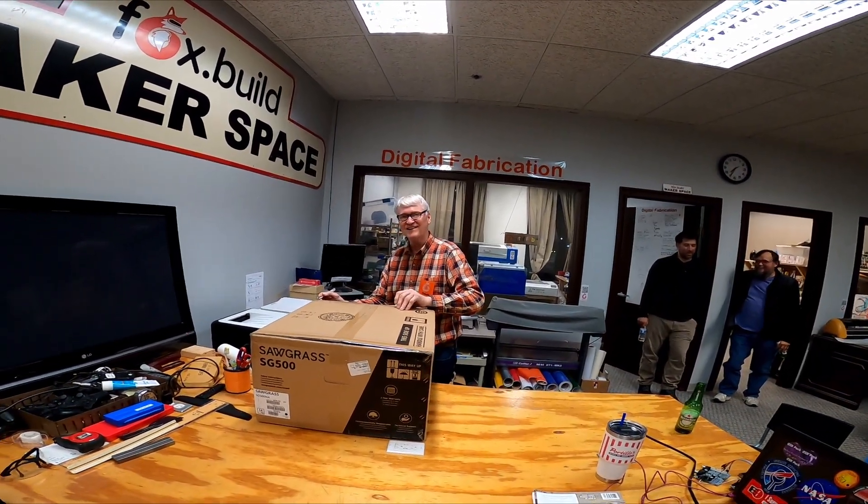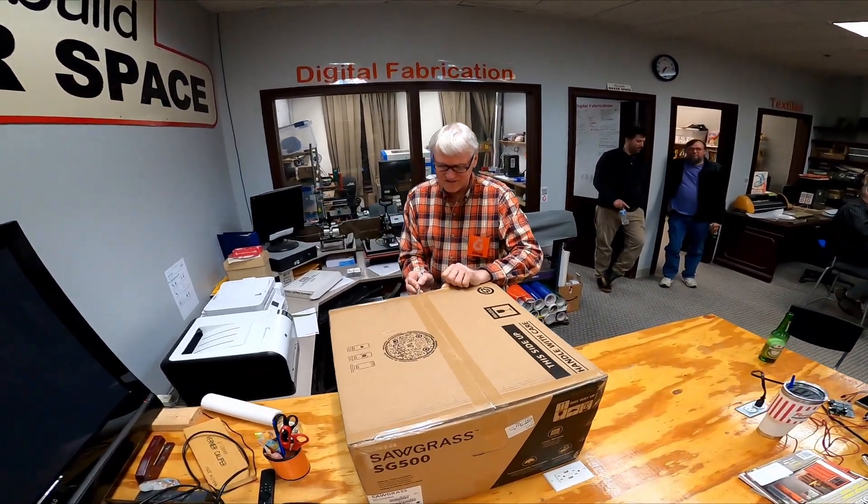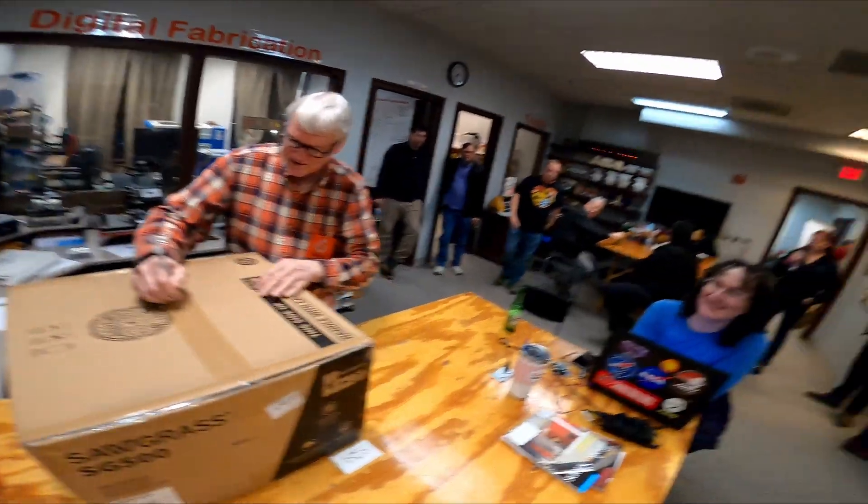We're gonna have to clip this out because I'm definitely talking while it's filming. Unboxing our new Sawgrass SG500 sublimation printer.